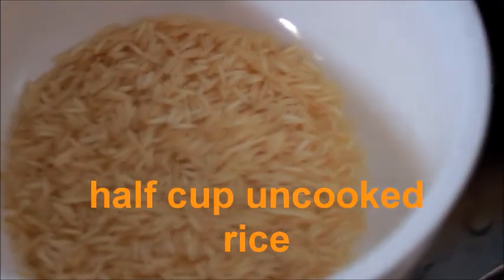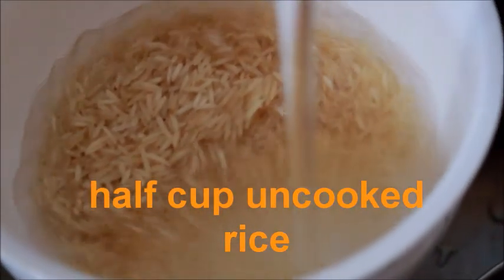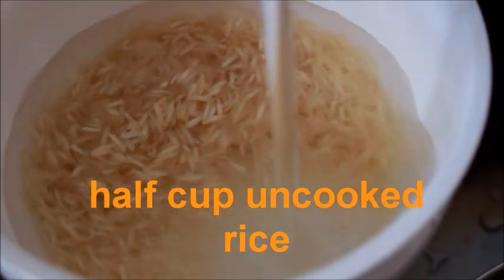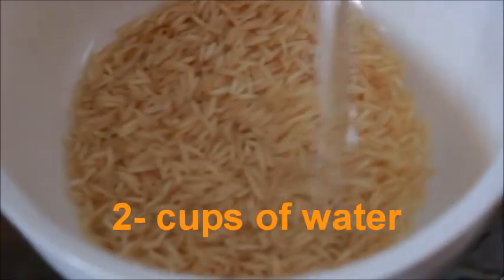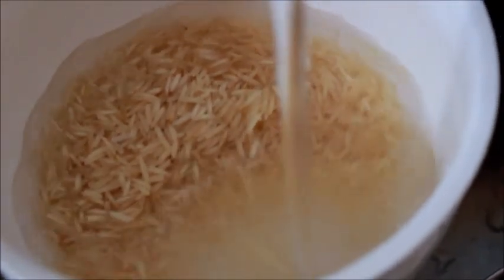Now, for how to prepare rice water, you will need about half a cup of uncooked rice — it can be any type: brown, white long grain, red, white short grain, jasmine, or whatever you have — and then two to three cups of water. This is the simplest way to prepare it.